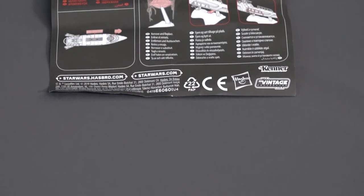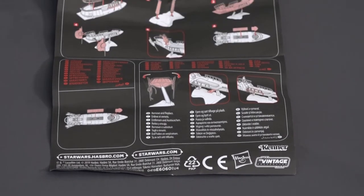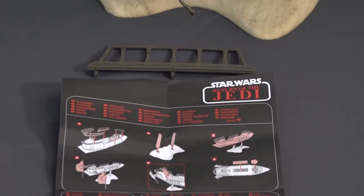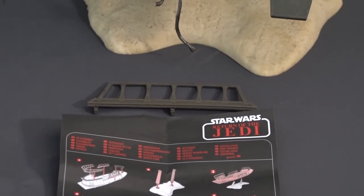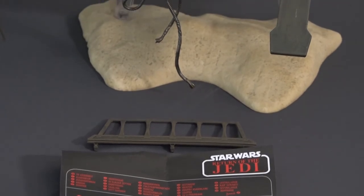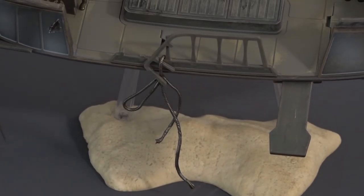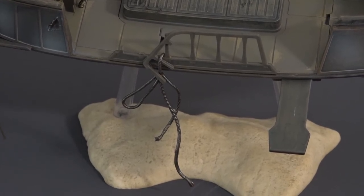Here again is the instruction leaflet showing how the Barge is assembled, and once more the extra side part, and in close-up the side panel with rigging ropes.